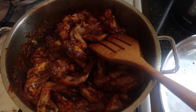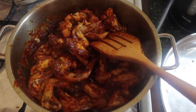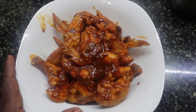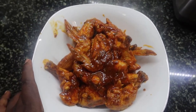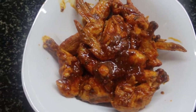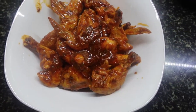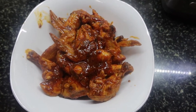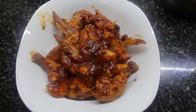Ladies and gentlemen, I present to you tomato chicken wings! You can have the chicken wings with potato wedges. If you want to know how to make potato wedges, I'll link it in the description box below. Till next time, guys — bye!